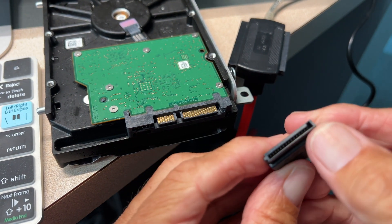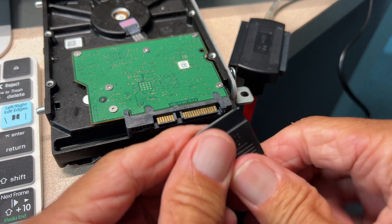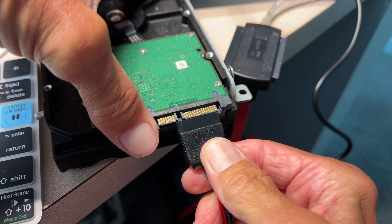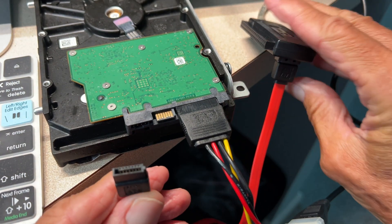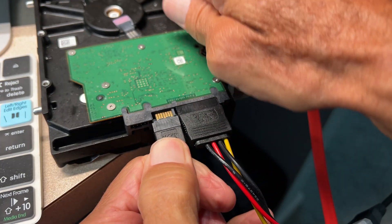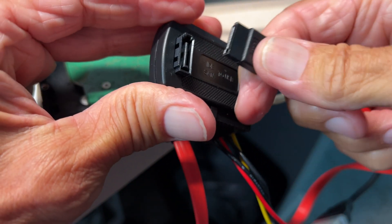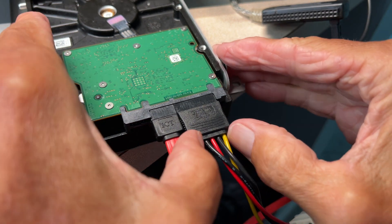Let me show you a closer shot. You see that little channel there? That has to go on that spot right there. I'm going to turn it and push it right on there — there we go. So that is the power. This other one I've got to twist to get it on there, so I'm just going to push it right on. Now we've got these two connected. The data cable slides right on there too — got to get it right in there — and that's ready to go.